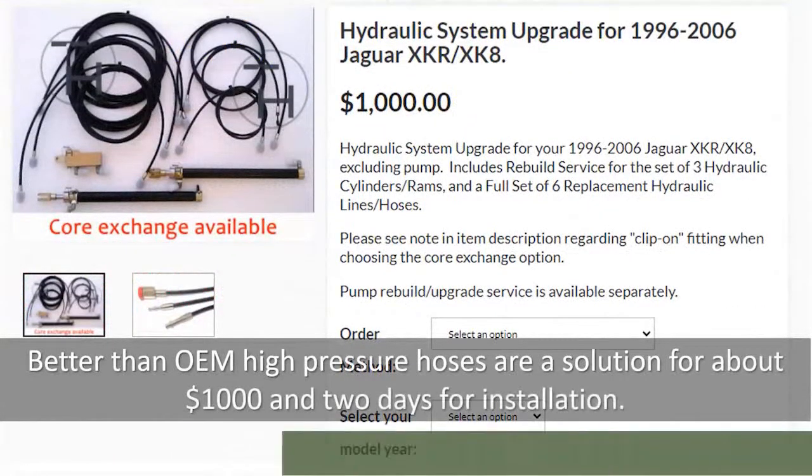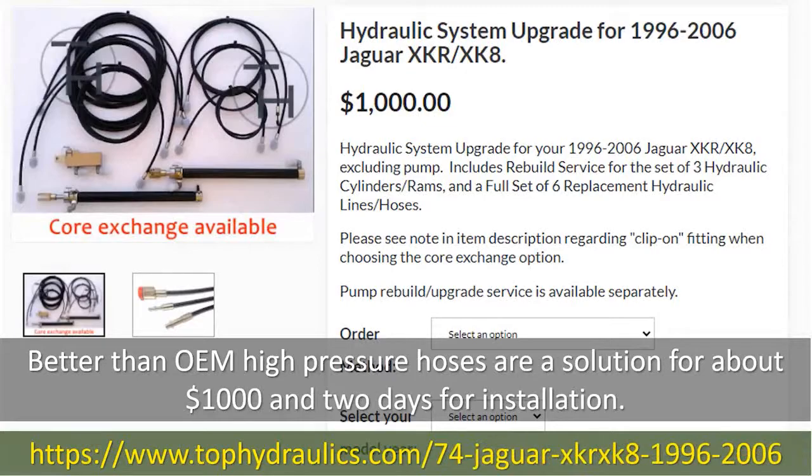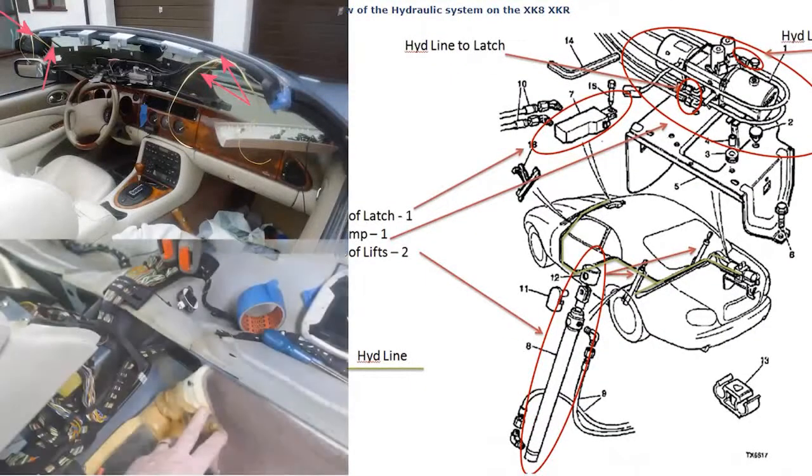The hydraulic system upgrade for the 96-2006 Jaguar XKR and XK8 sells for about $1,000, and even more so, it's a two-day job. Meticulous disassembly is needed to get the hoses routed properly from front to back and side to side of the car.